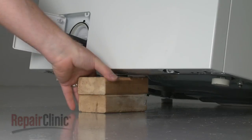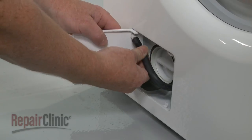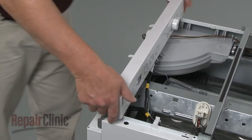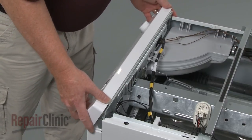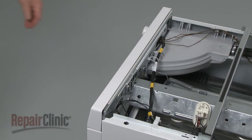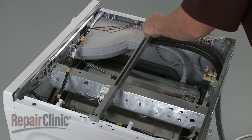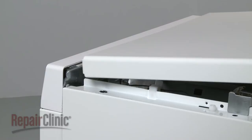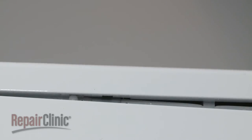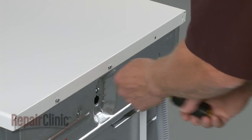With the screws installed, remove the support and lower the appliance. Attach the drain tube to the pump access door and snap the door shut. Re-install the control panel by aligning the tabs with the slots in the frame and snap the panel into place. Make sure the support rail is properly positioned. Now slide the front edge of the top panel under the control panel. Align the panel with the support rail and the pins on the frame, then push down. Replace the screws in the back.